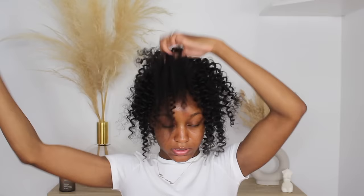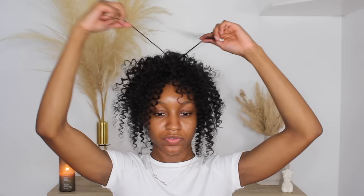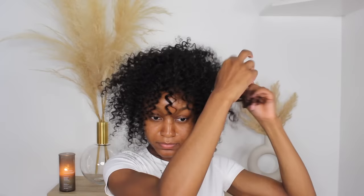The thing with this hairstyle is it's so messy — it doesn't have to be perfect at all, so you really don't have to worry about being too neat. I'm making sure that I really separate these curls because I like this hairstyle better when the curls are more tight. Any pieces that I feel are too thick — like this piece in the back — I'm going to separate again.